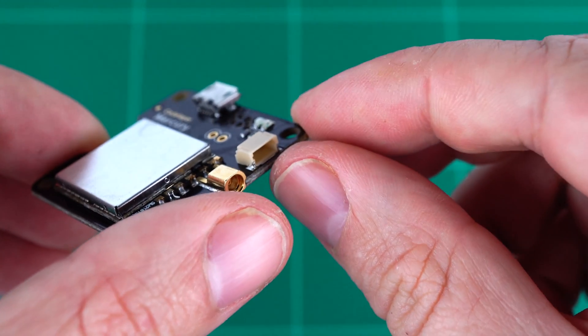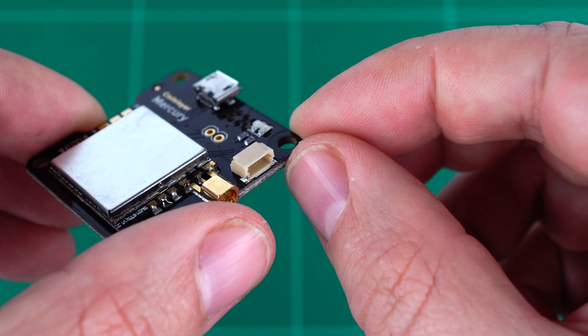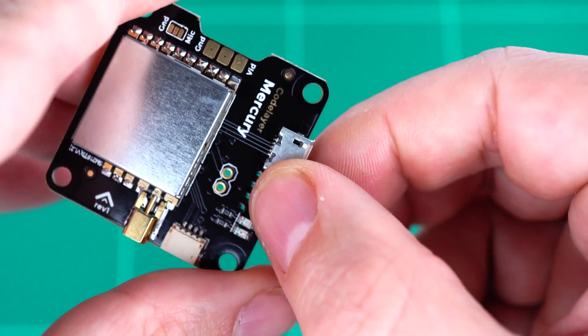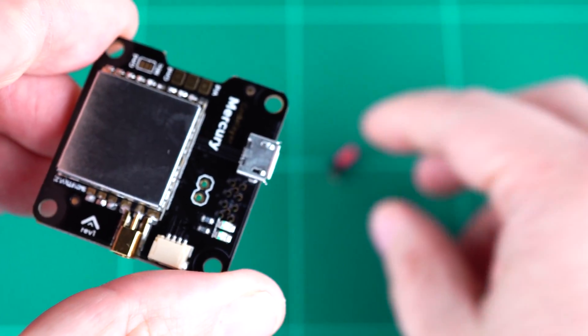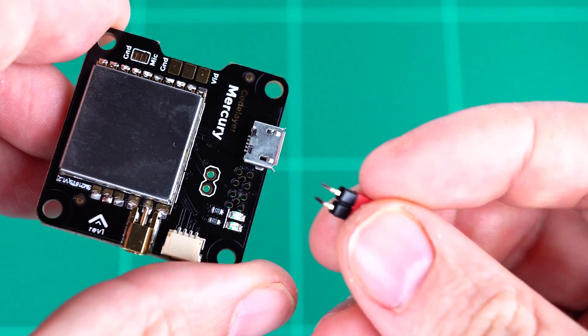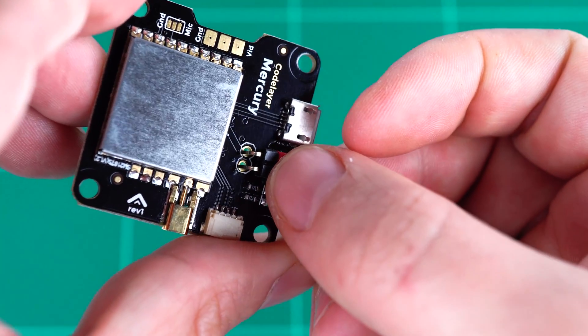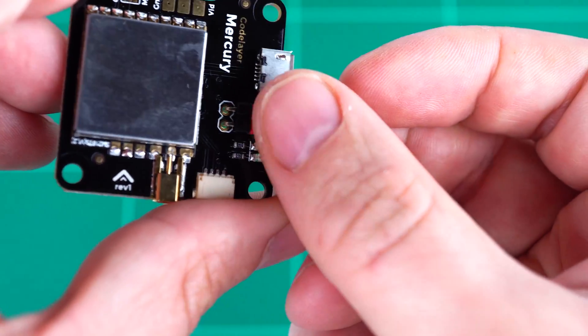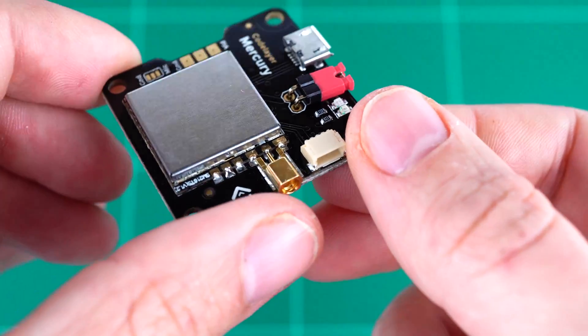We also have a small auxiliary connector here which is for future use, as well as two plated through holes. These are for installing the right-angle pins and red power jumper which are included in the package.